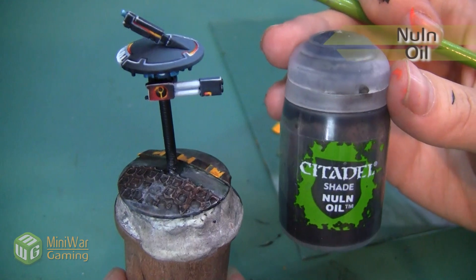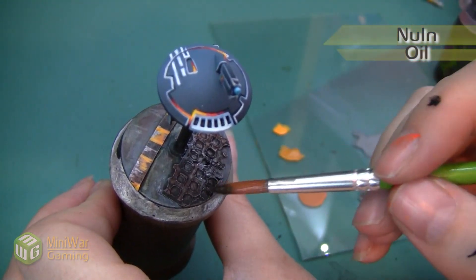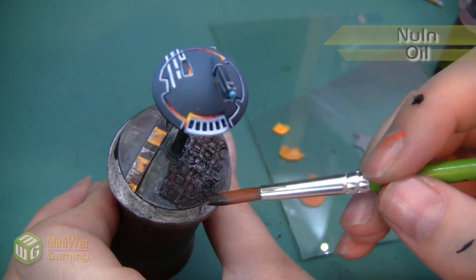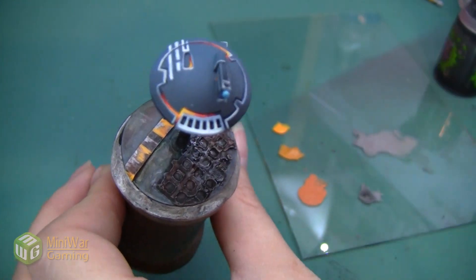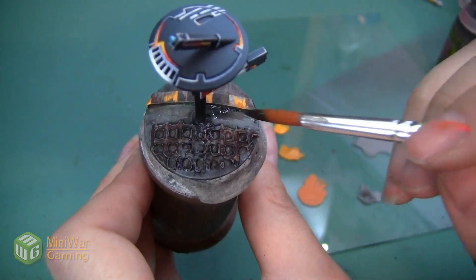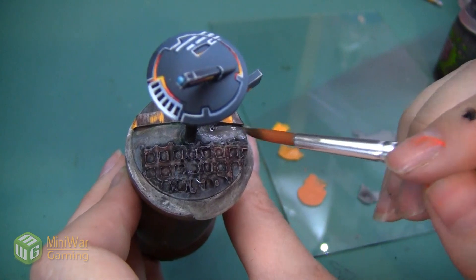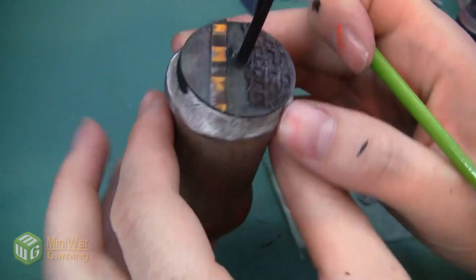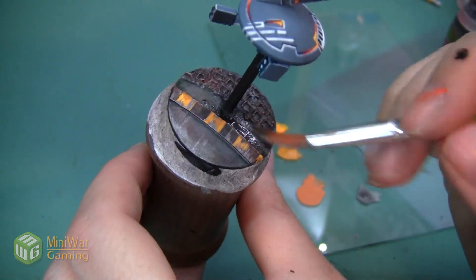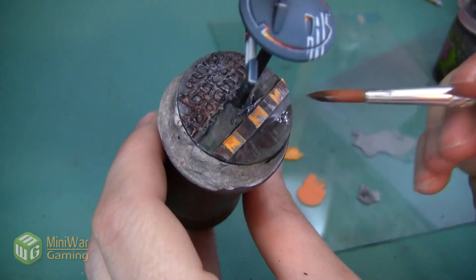Once we've done our Dawnstone, we're going to add one final shade of Nuln Oil, applying this on top of all the areas I just hit with the Dawnstone. Because even though I wanted to tone down the metallic, I didn't necessarily want to lose any of the depth of the shadows. So by putting a little bit of Nuln Oil on top and spreading it around — making sure it gets into the crevices especially — I'm going to get a lot of those shadows back.